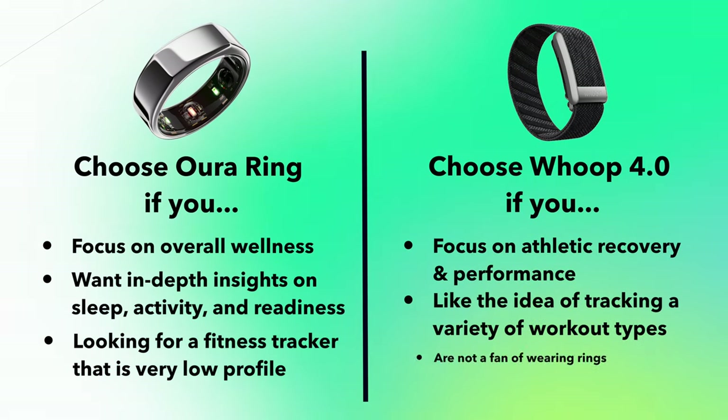The Whoop is better if you enjoy a variety of different workouts. I'm curious — let me know in the comments: are you wellness focused or athletic performance focused? If you want to check out my recent video on the five top Oura Ring metrics to pay attention to, check that video out. Or if you want to see another video about my favorite fitness tracker, check out that playlist.